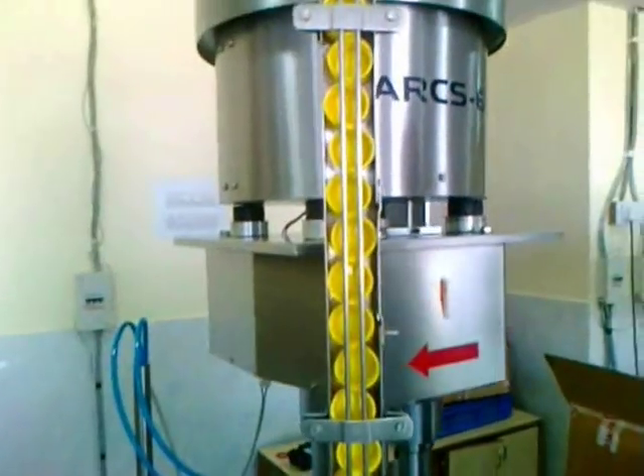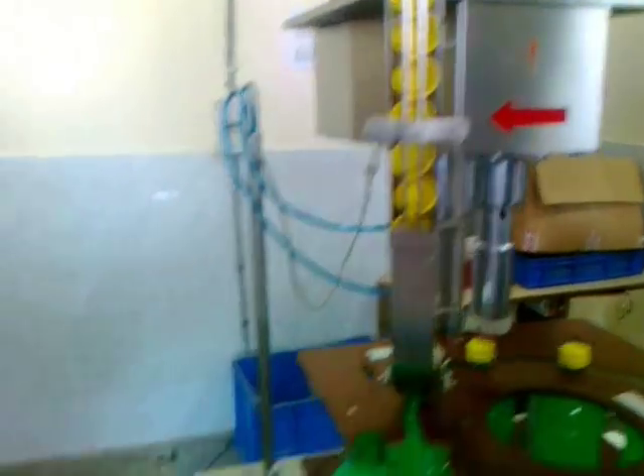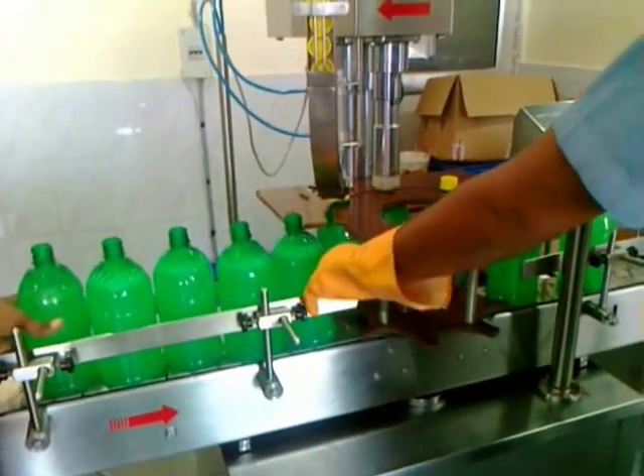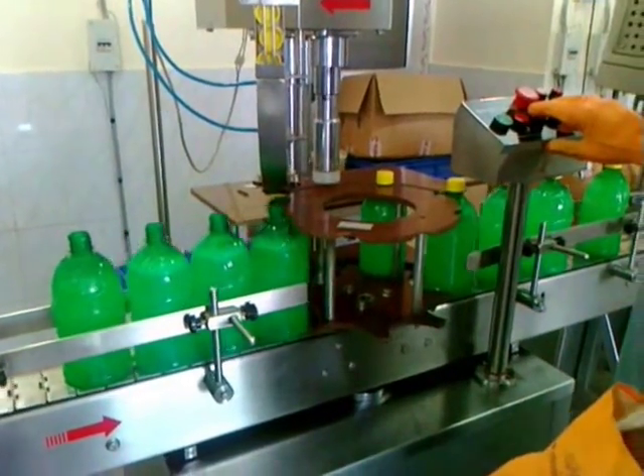In this section, the cap comes from the upper hopper into the filled bottle. At this stage, the cap will be tightly secured to the bottle.